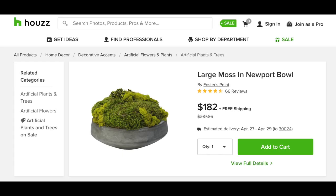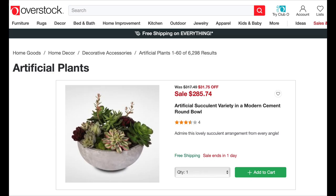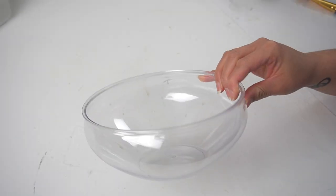On to project number two. Apparently moss in cement bowls is really trendy right now, but it's an expensive trend — at $182 I would rather look at the moss growing in my yard. I thought I would give it a try since it's found in a lot of farmhouse styled homes right now. I thought just moss in a bowl would be a little plain, so I also came across an artificial planter of succulents in a cement bowl and decided to combine both ideas together.